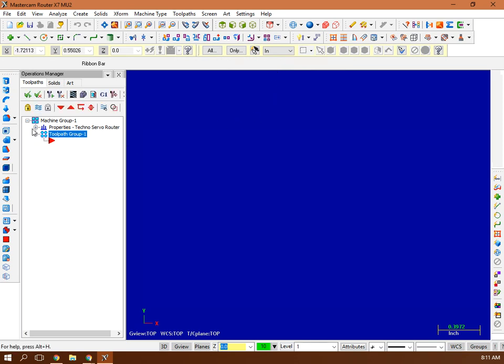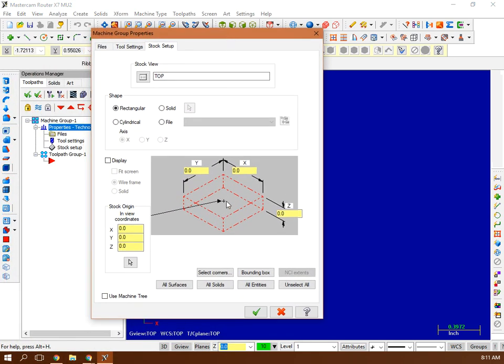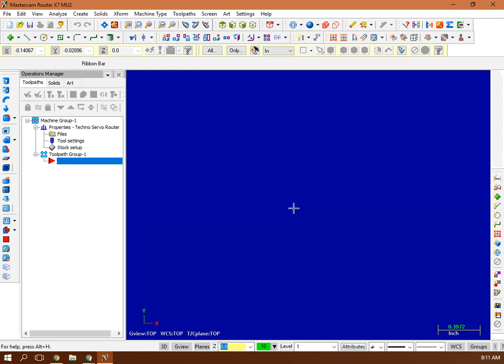Select Techno Servo RMD7, then go to Properties and Stock Setup. In Stock Setup, set the cutter in the middle of your board and enter the overall dimensions — say 14 by 12, and after planning it down, it's 0.6 inches thick. Hit Display to see the stock box on screen. F9 gives you your Cartesian coordinates. So: set up your tool, set up your stock, then think about the tool you'll use to cut it out.